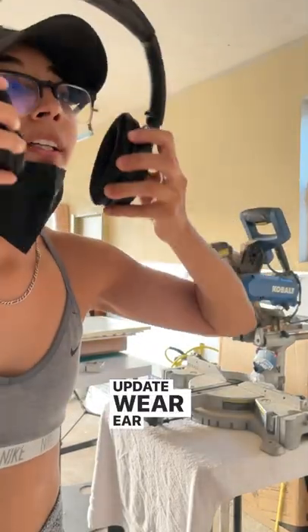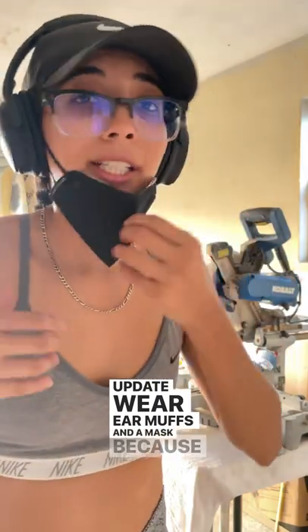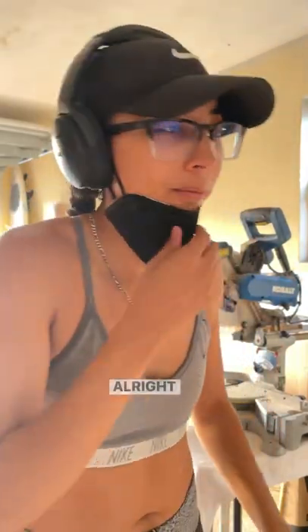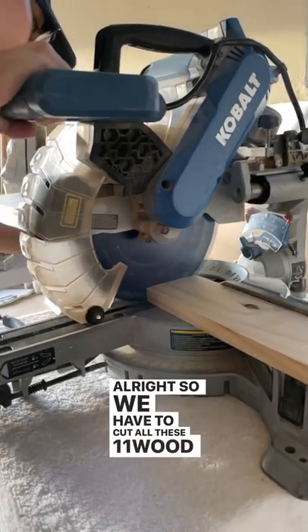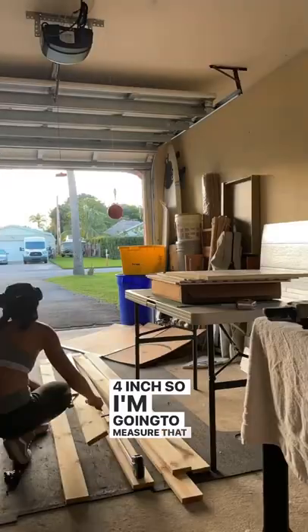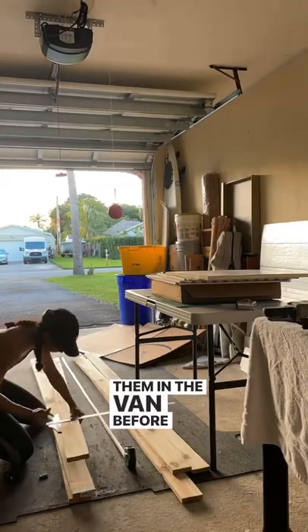Update: wear earmuffs and a mask because the stuff gets in your mouth and it's not tasty. Alright, so we had to cut all of these 11 wood studs to 77 and a quarter inch. I'm going to measure that out real quick and place them in the van before securing.